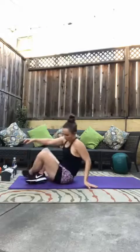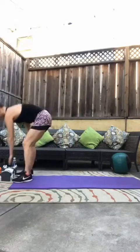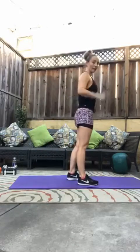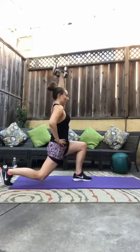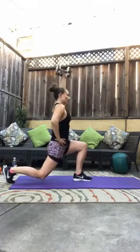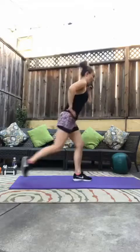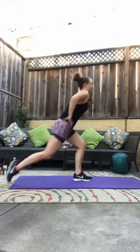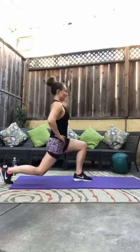Quick drink if you need it, then we're back to that reverse lunge. Holding that weight in your right hand, left foot is going back. Here we go, three, two, one, let's go. One, two, three, four, five — remember, just eight of them — six, seven, eight. Good.